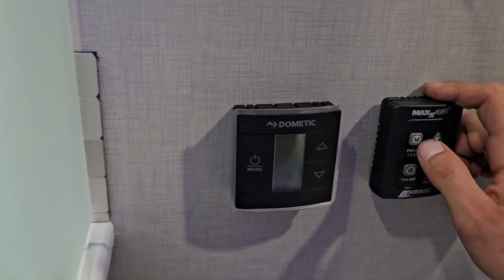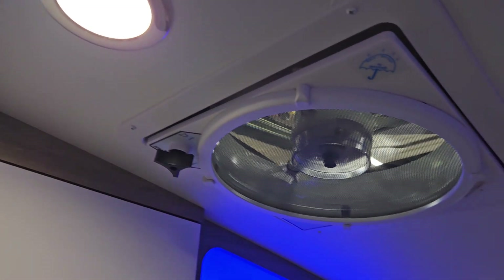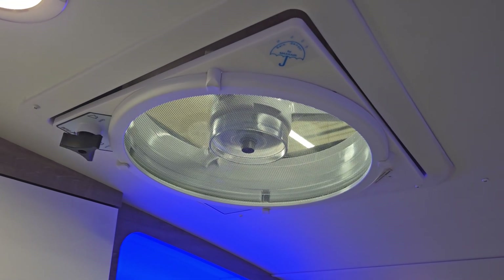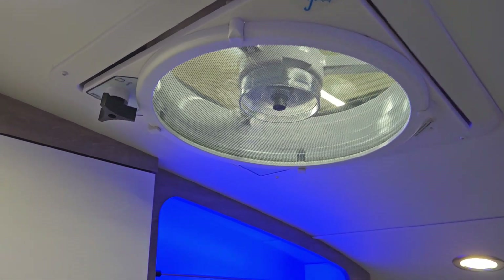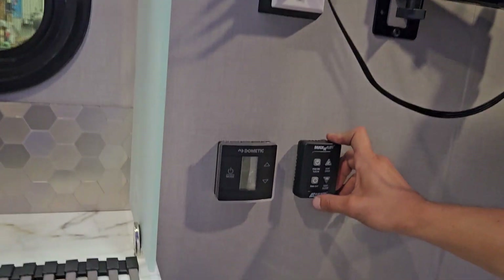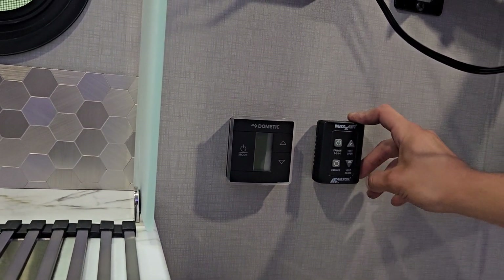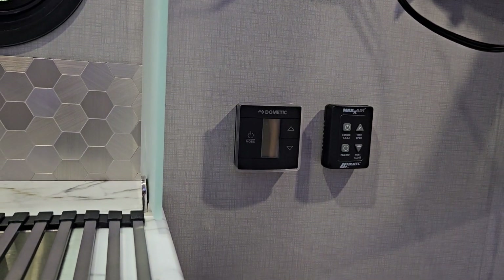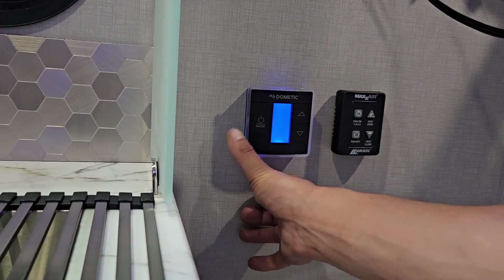The vent control is right down here. Press the fan on and it'll open up the vent and turn on the fan — then you have your speed selection: one, two, three, and four. Press fan off and it'll close it as well. If you just want to open it up and let some air out, just press vent open.